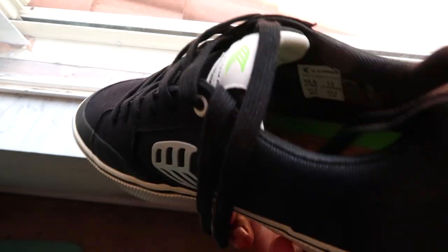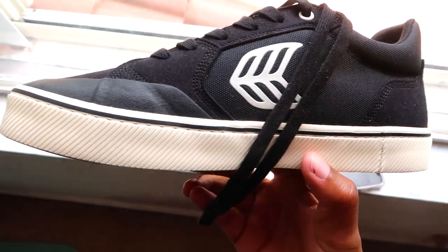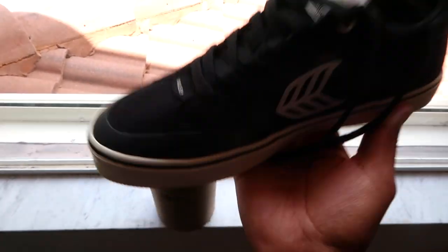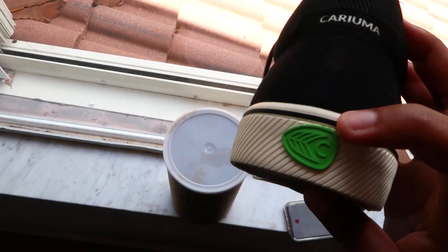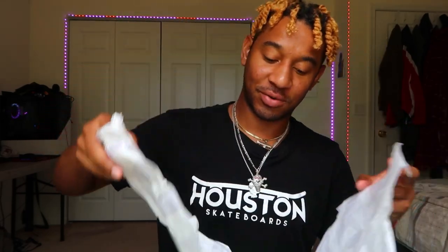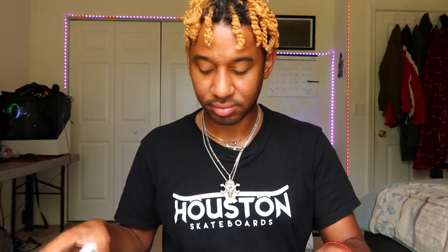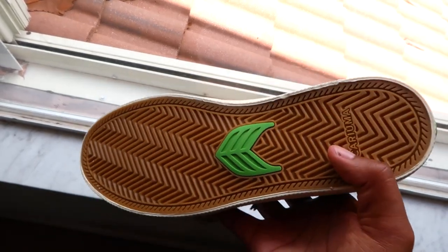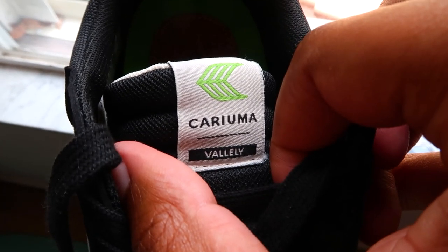The Mike Vallely shoe is created with long-wearing grip and all-day comfort in mind. Good-looking, crazy comfy, consciously made. It feels light. On the back they have a variation of their logo with the C — I've never seen these before. They've got the logo on the wrapping paper too. Zig-zag pattern on the bottom, the logo and the logo spelled out. It also says Vallely on the tongue.